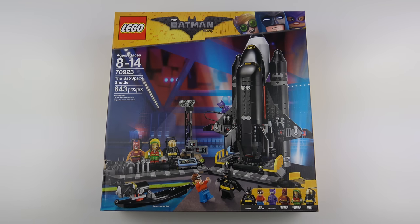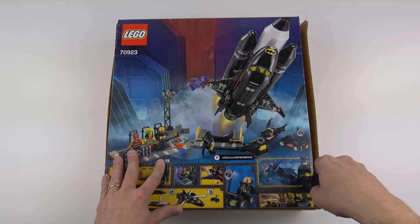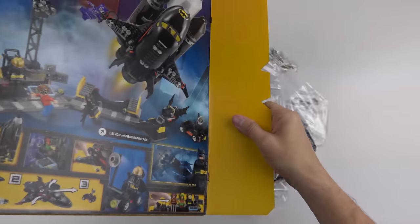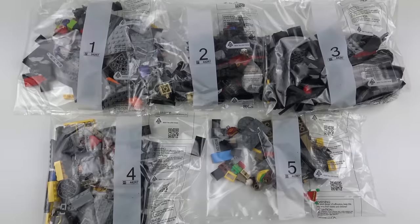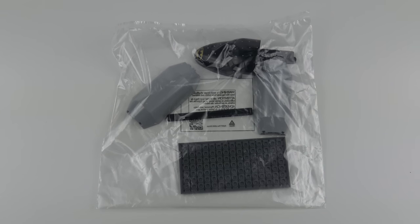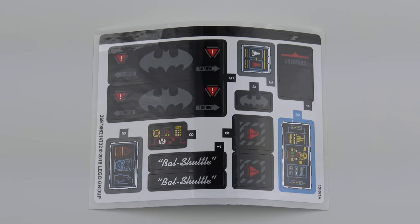So a really interesting looking set, let's get this box open and see what we've got inside. Here's everything that came inside the box. We've got five numbered bags of LEGO, another unnumbered bag containing some of those large elements, a 122-page instruction manual, and always with Batman toys, the dreaded sticker sheet.